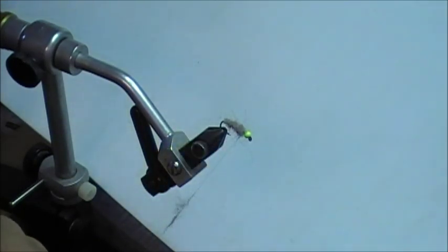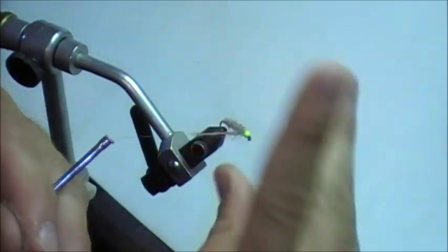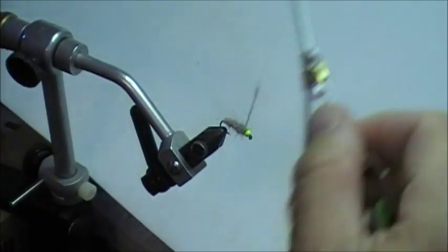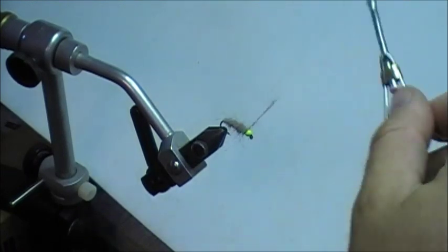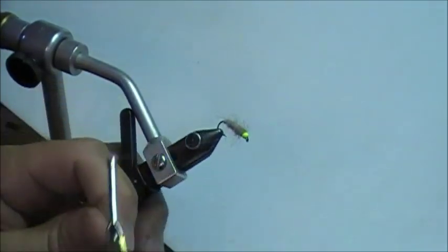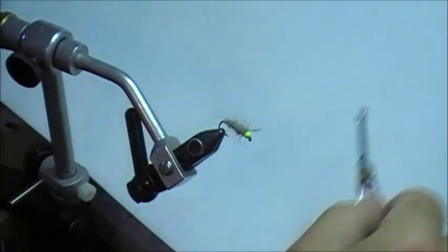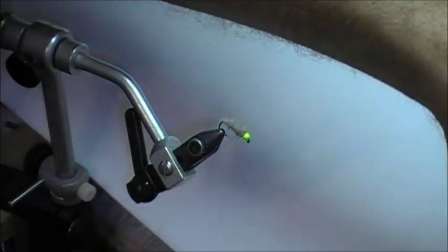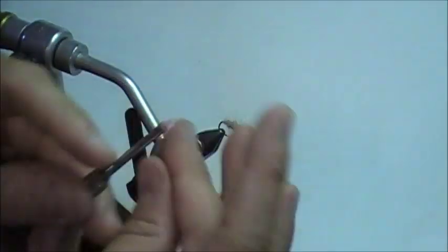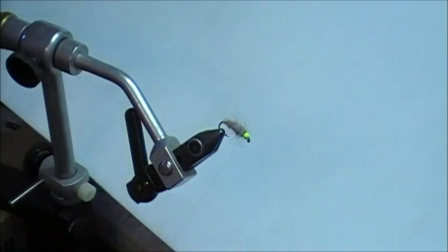I'm just going to put a few more touches of this dubbing on there before I finish the fly. You can see I have a nice taper going — it's a little bushier than normal, which is not a bad thing. In the smaller sizes, I do like to take a little piece of Velcro and pick out the body completely — not a dubbing needle, just a piece of rough Velcro. I pick out the entire body and it really makes it nice and shaggy, which picks up a lot of translucency in the water.